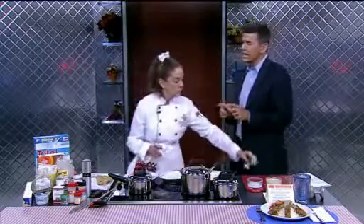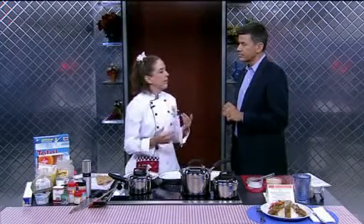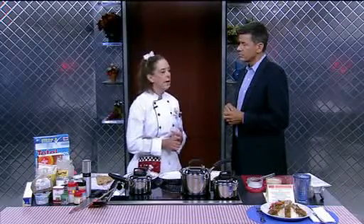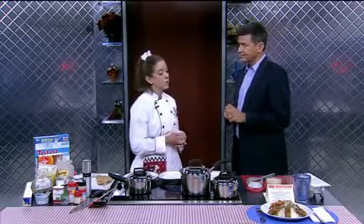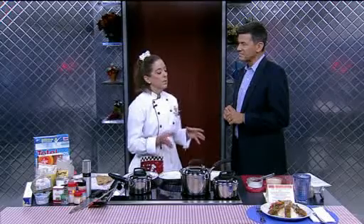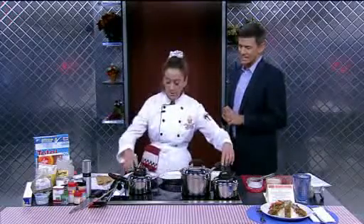What have we done as far as taking out fat and calories? We've cut the fat and calories down by a third. We've cut the cholesterol in half or 70%. We've cut the sodium way down. If you get this dish in a restaurant, you're going to have a big portion slathered with sodium. At home, it's going to be a lot healthier.